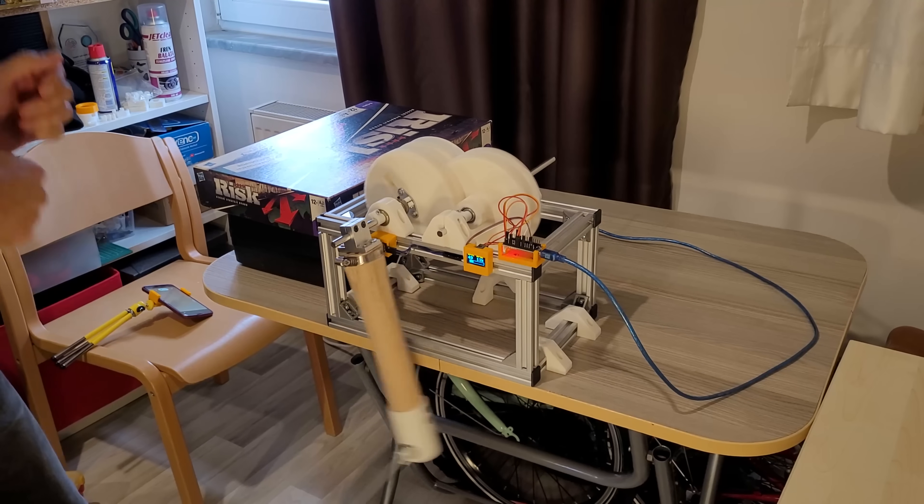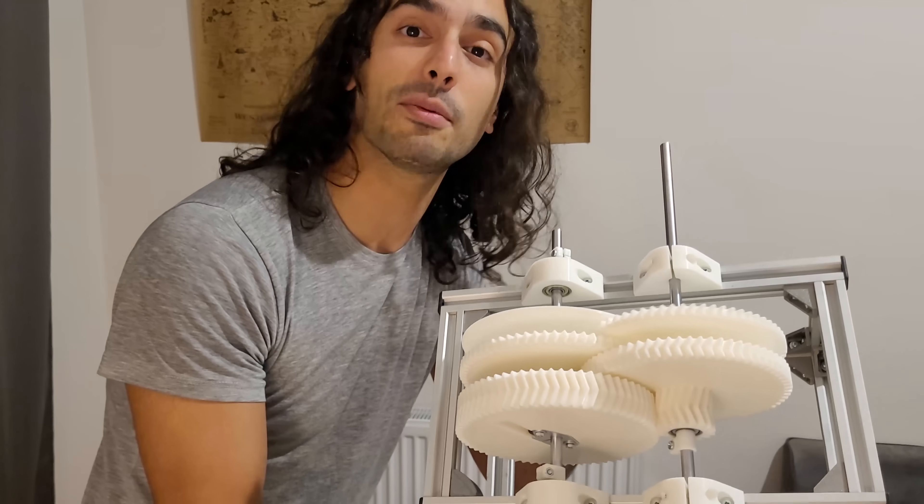How fast was it? Did we break the record? In this video you'll see the fastest 3D printed gears on YouTube and how I built them.